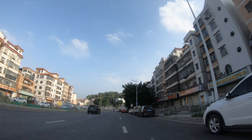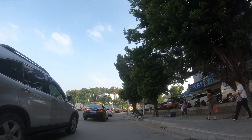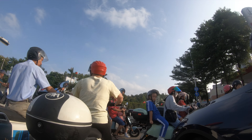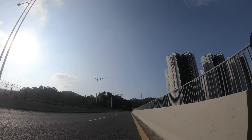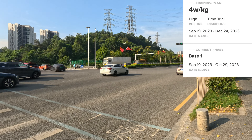It's quite a long ride to the base of the mountain — about 30 kilometers. First I've got to navigate the residential area; it's pretty early so all the kids are being dropped off at school. Then we get onto the bigger roads, some in really bad condition and some very smooth. I'm currently in the second week of my training plan with the aim of getting to four watts per kilogram.